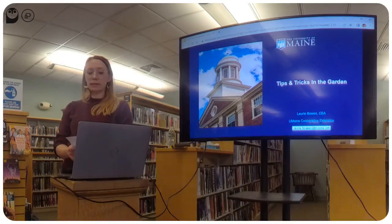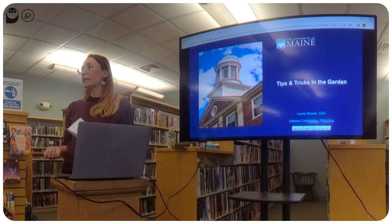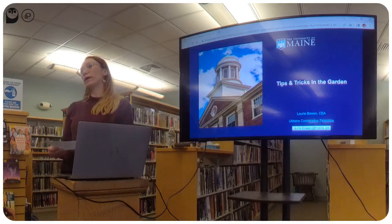The Garden in a Box program is limited this season to 18 participants and it's already full, but through this program we're hoping to reach a wider audience. In the next few weeks, if you come back to Thompson Free Library or several other libraries in the region, you'll be able to check out the Garden in a Box resource binder, and when it's a little warmer you'll be able to see a Garden in a Box demo garden here at Thompson Free Library.